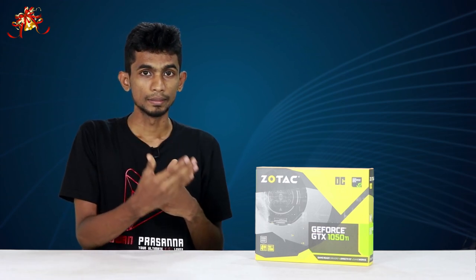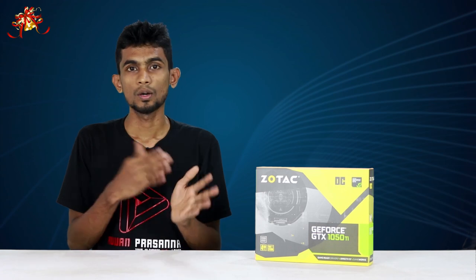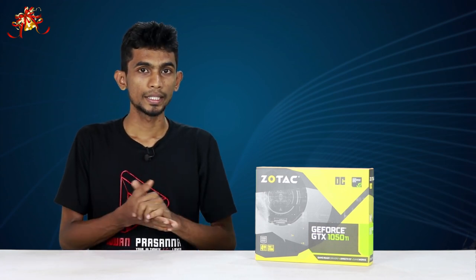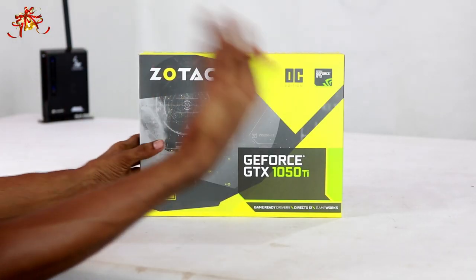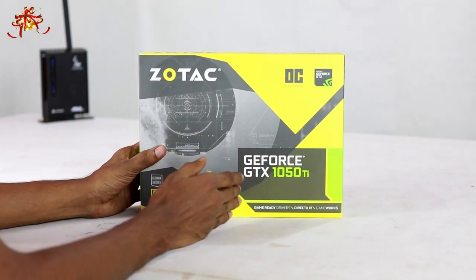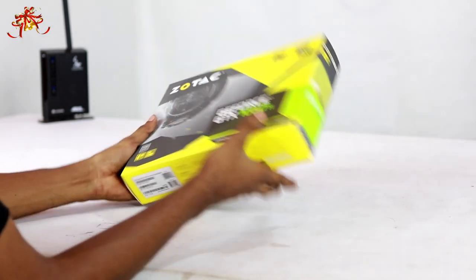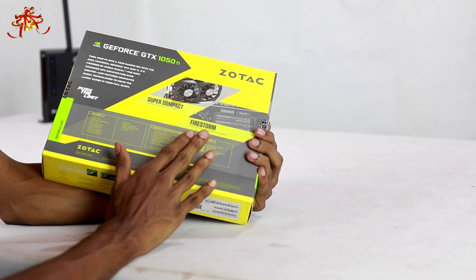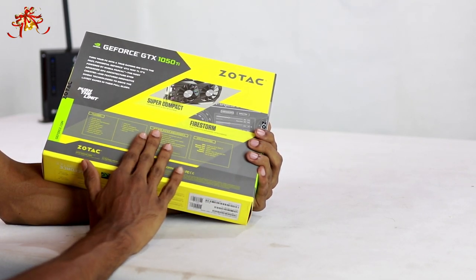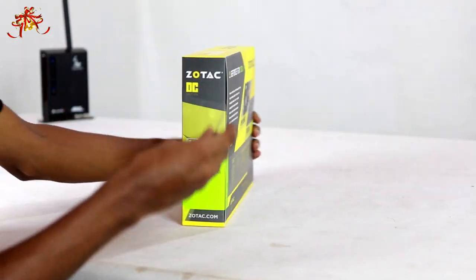I'll show you a benchmark for the graphics card. I'm going to show you an unboxing of the GTX 1050 Ti OC edition. Now I'm going to show you the system specifications. I'm going to show you the card — now I'm going to open it.